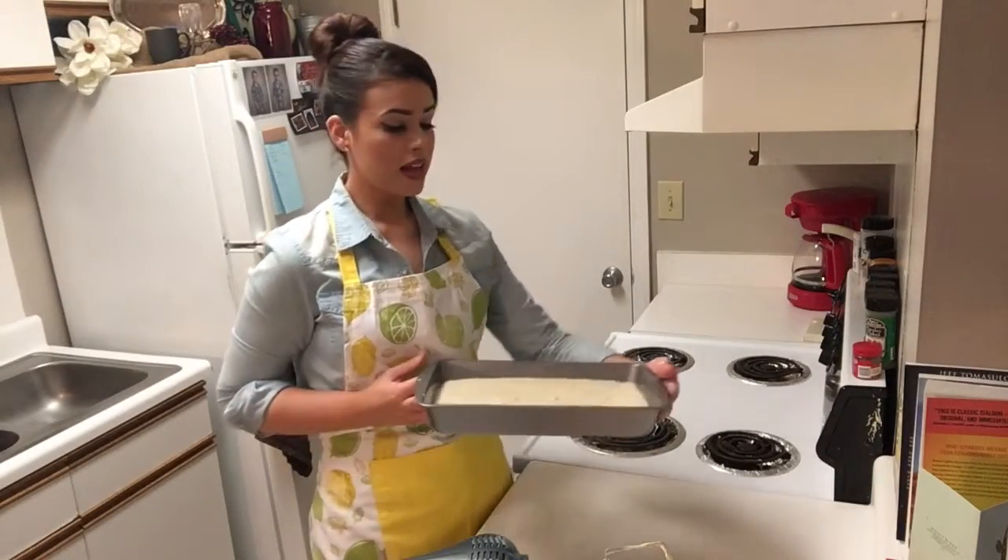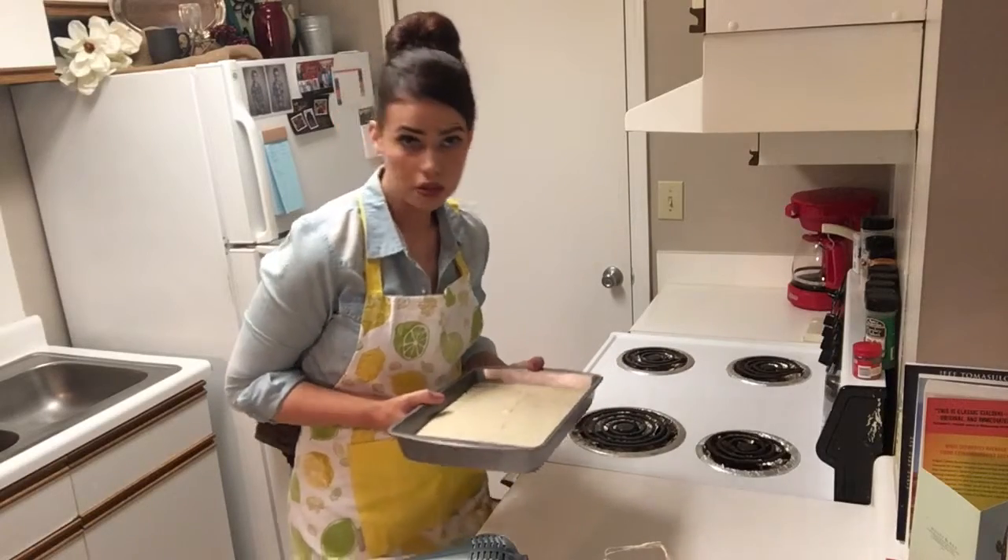This is all ready to go in the oven and it's going to sit in there for at least an hour and we're going to keep a close eye on it.